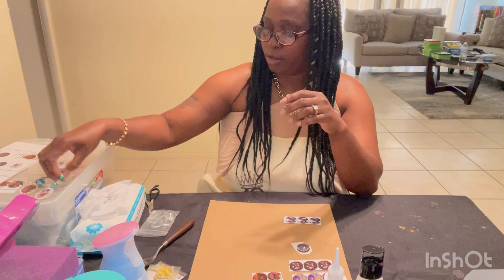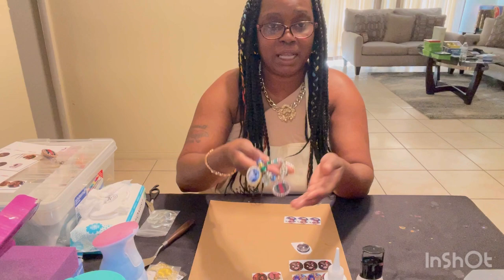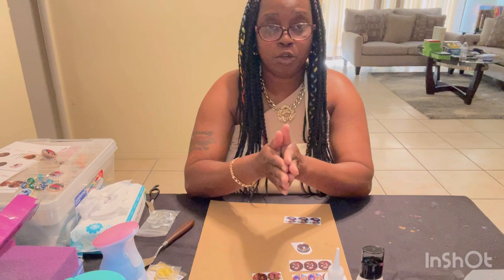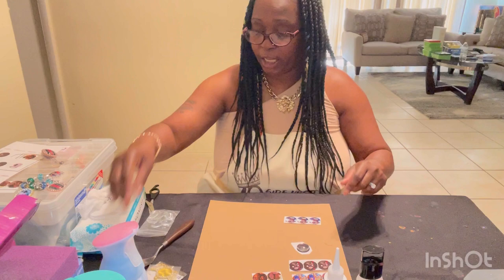The reason why I really love picture pendants is because they're great for Mother's Day, Father's Day, birthdays, and graduations. You can put the charms on bracelets, you can put them on keychains, you can put them on necklaces. So today I'm going to show you guys how to make these pendants, super, super easily.